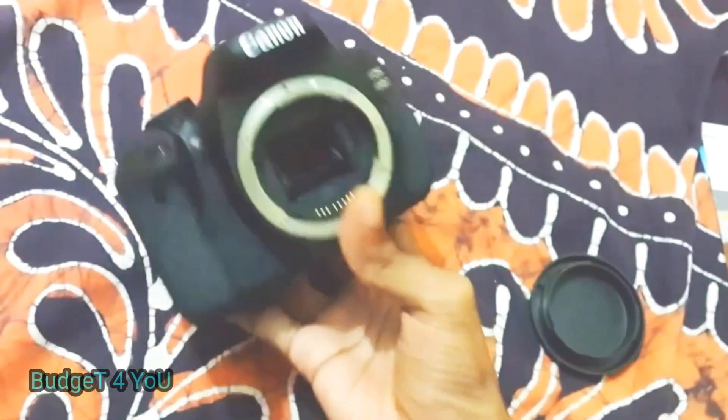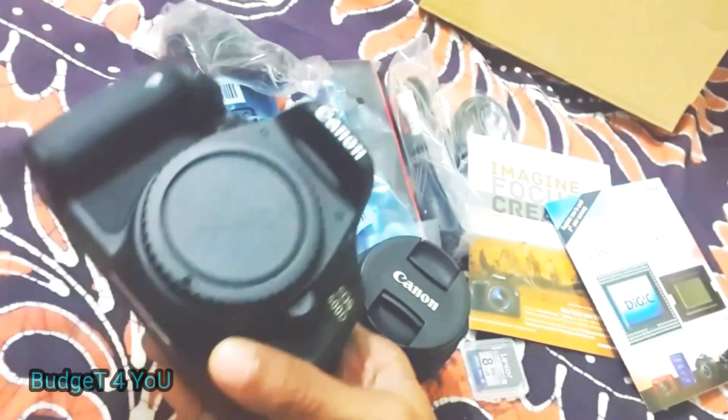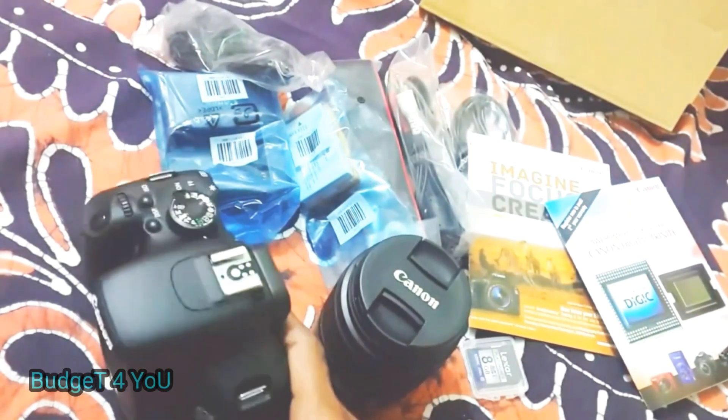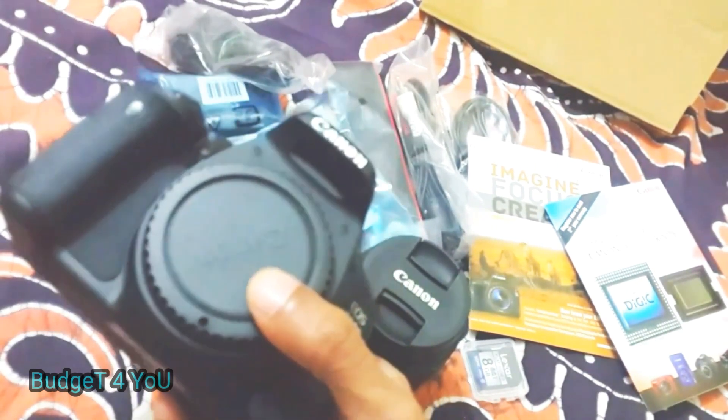Full specifications are in the description below. You can find the buy link in the description below, and the shop address will also be found in the description below. This is the Canon 600D.